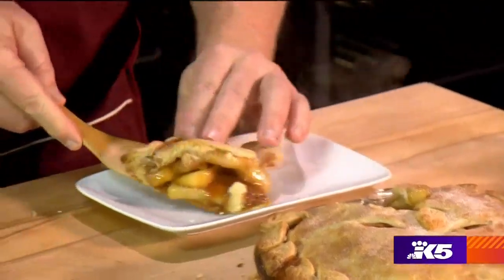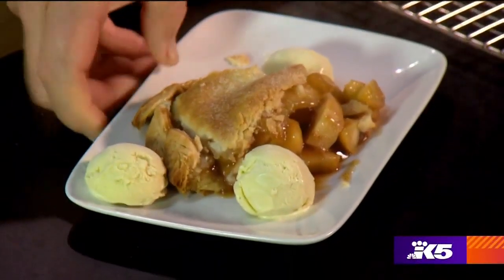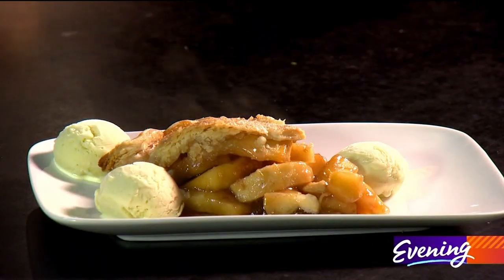Let's cut into this and see what we have here. That looks pretty good, huh? I'm going to put on three little chunks of ice cream, and we end up with a hot buttered rum caramel apple pie.